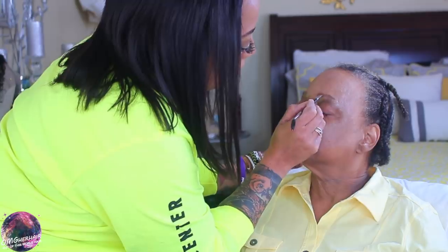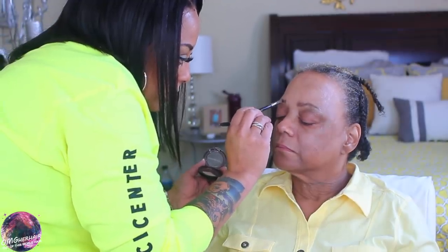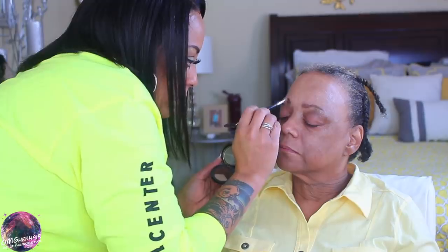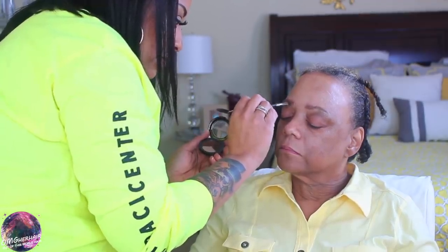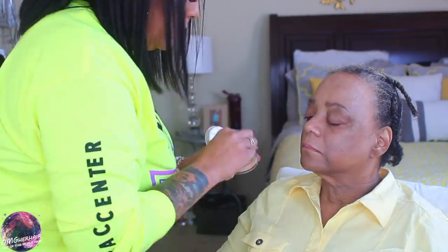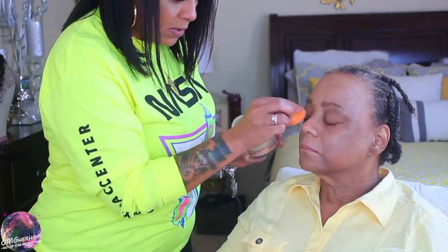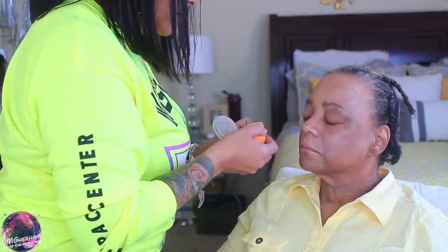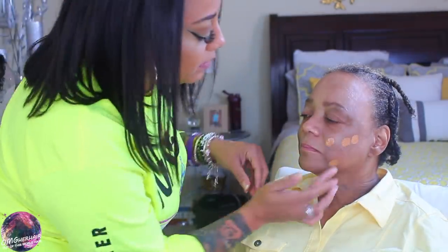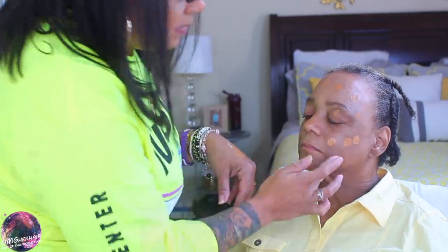For the brows, I'm just going to be shading them in. I decided to use a powder because it will make my mom's transition to doing her brows a lot easier versus using a pomade or a pencil. Filling in her thin brows with powder will help her, and she's actually done a really good job at this on her own. I used a spoolie brush and an arched eyebrow powder and applied a dark medium brown color on her.